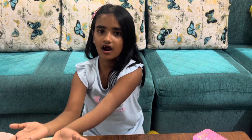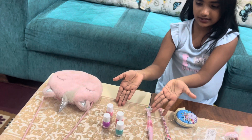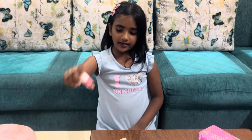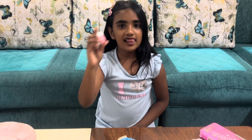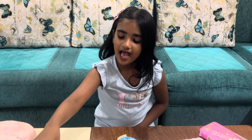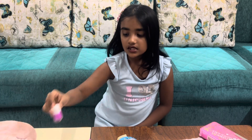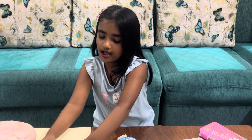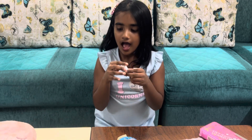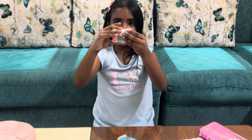And these are my nail colors. I have dark pink, light pink, blue, and some purple. I love dark pink, blue, and light pink — I love these three colors.